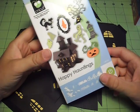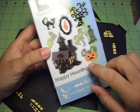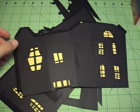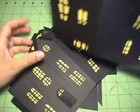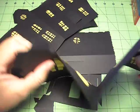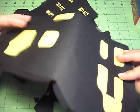I'm using the Happy Hauntings Cricut Cartridge — love it, very cool — and I'm trying to make this 3D house. This is what I have so far. I have some of the pieces cut out. This is the wimpiest paper known to man.